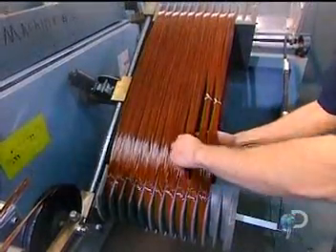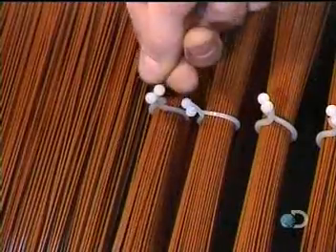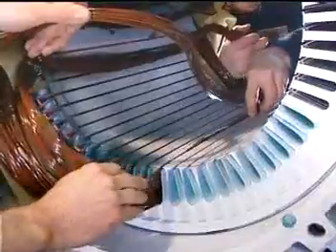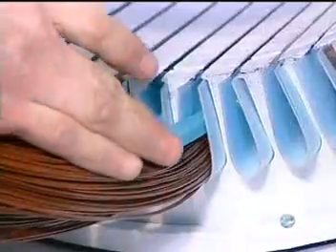Workers tie the coils — this prevents the wires from unraveling while being inserted into the stator slots. Workers then cap each coil with fiberglass insulation.